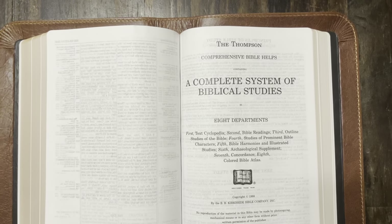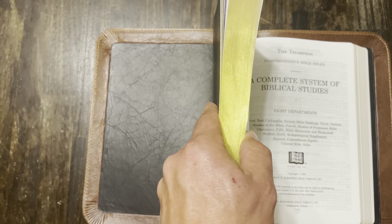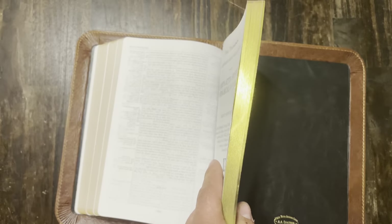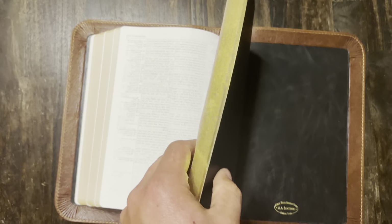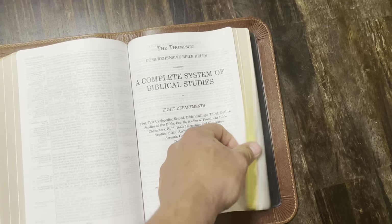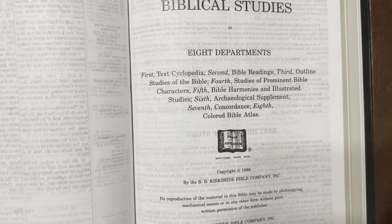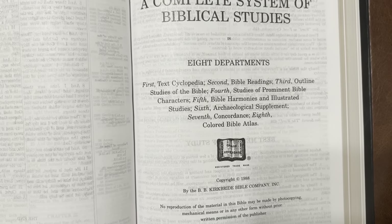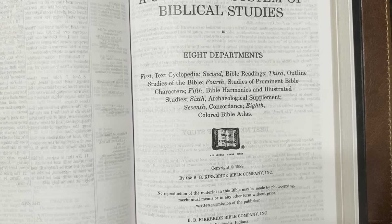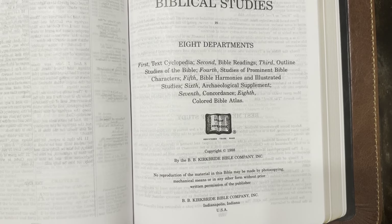When you get to the back, you have the complete system of biblical studies — that's all Bible, Old and New Testament — and all the Bible study material takes up about half as much space as the Bible itself. You've got a text cyclopedia, Bible readings, outline studies of the Bible, studies of prominent Bible characters, Bible harmonies, illustrated studies, an archaeological supplement, a concordance, and a colored Bible atlas.